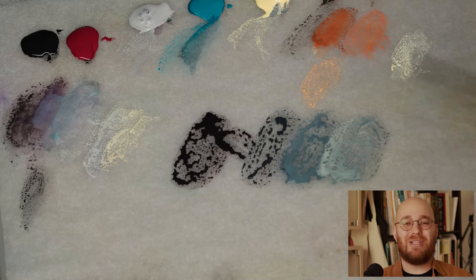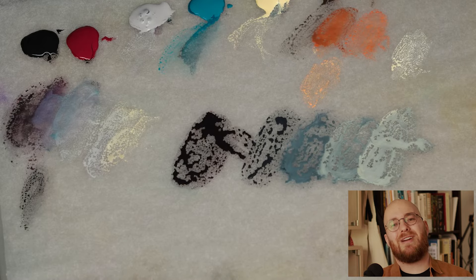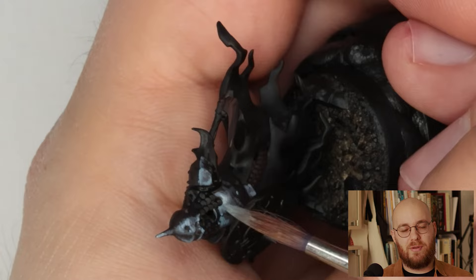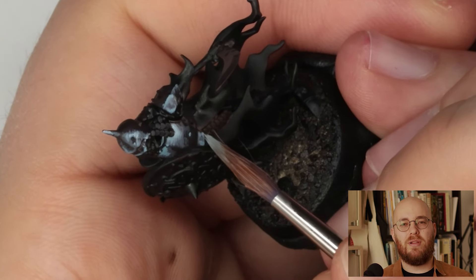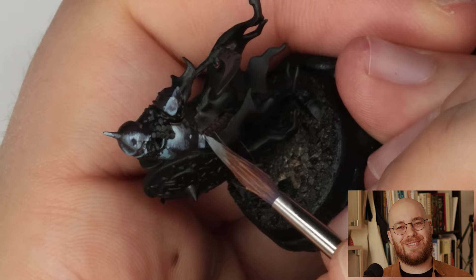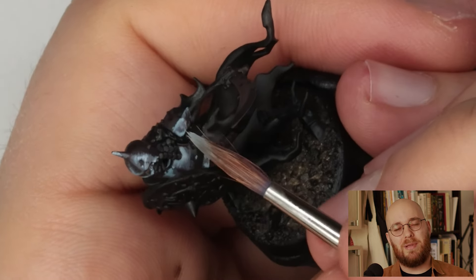I'll then mix in a little bit of ice yellow — not a lot, just a little — to create an even brighter tone for highlighting. Take note of how the grays have temperature. I'm not just using black and white; I'm using blues and yellows to cool and warm up the tones. This approach not only looks better in my opinion, but it also helps to make the blend smoother.